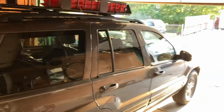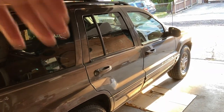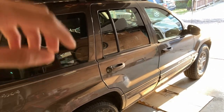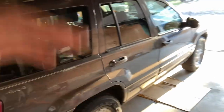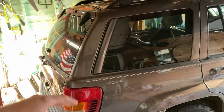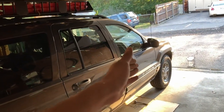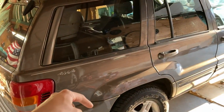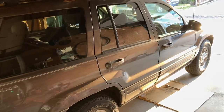Hey guys, welcome back to the channel, it's your boy Van Tall Guy. I got the WJ in the garage today and I'm just going to make a quick video on how to change the transfer case fluid in the limited Quadra Drive WJ. Since this is the limited with the Quadra Drive setup, I have a limited slip differential in the front, a limited slip differential in the back, and the 247 transfer case in the middle.